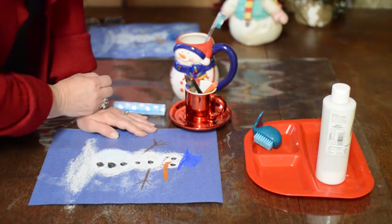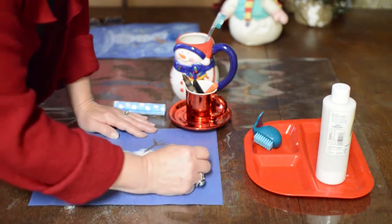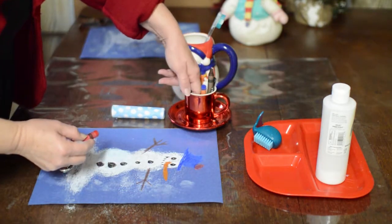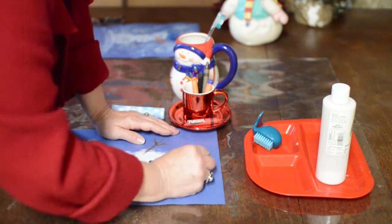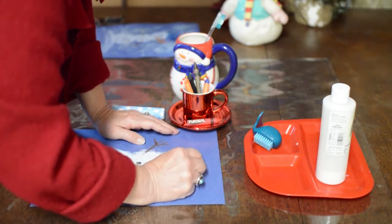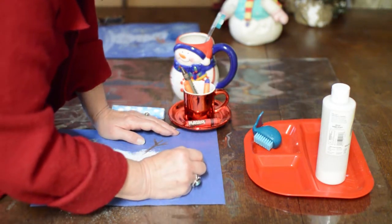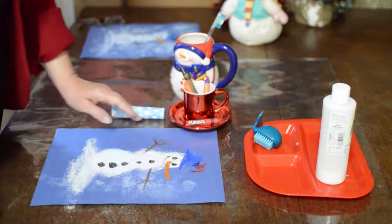I'm going to put a bird on his hat — that's why I saved a red one, so that I can make a cardinal sitting up on his hat and looking down. When you're doing it, it's easier to use really bright ones. I'm going to put him looking down at the snowman. He's a cardinal, so I need to give him a little top knot, a black eye, and a beak so he looks like he's looking down, standing on that.